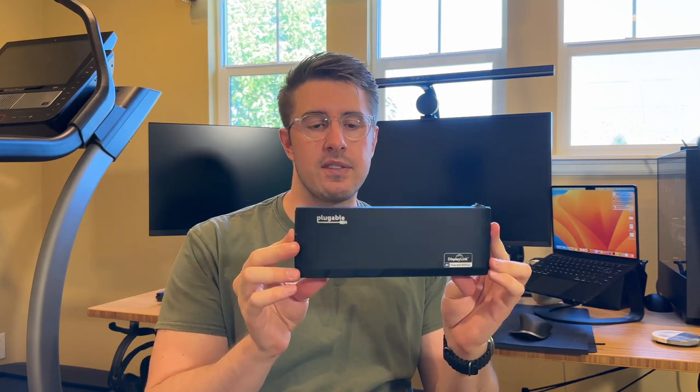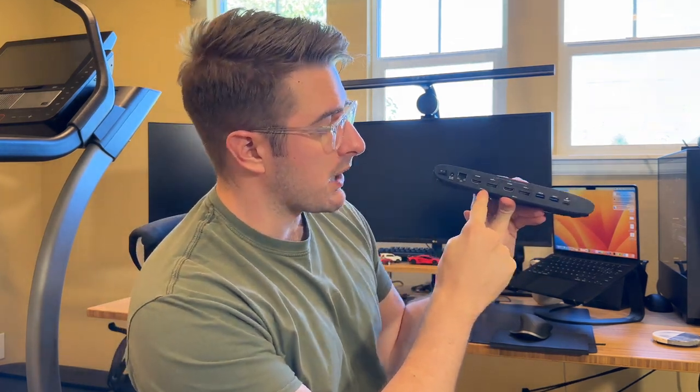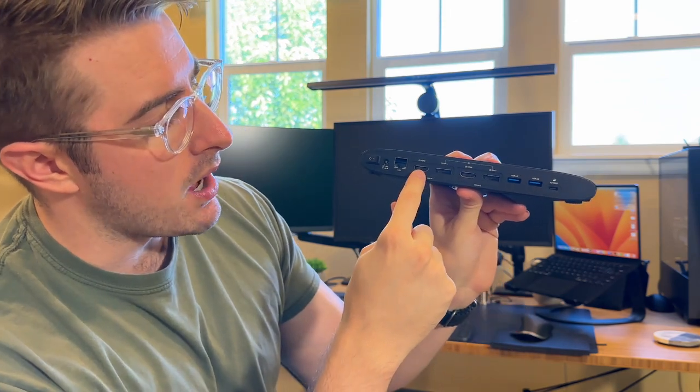This is the Pluggable Dock, model UD-6950H. It has six USB 3.0 ports, which comes in handy for plugging in all sorts of things — I have my microphone, webcam, external SSD, and USB speakers, with two open ports for charging peripherals. On the back there are two display outputs: HDMI and DisplayPort for each display, so whatever cables you have you can support two external monitors. DisplayPort supports up to 5K. There's also a LAN port and a DC power input, since this is an individually powered device.